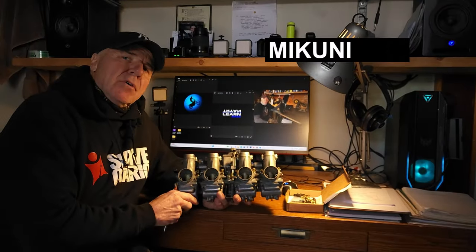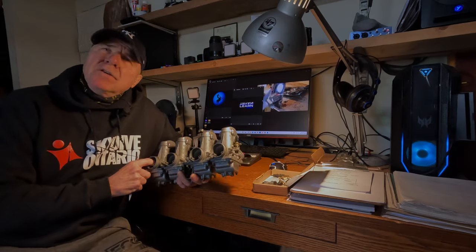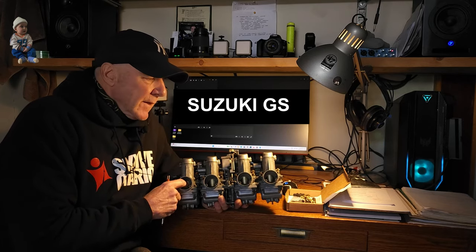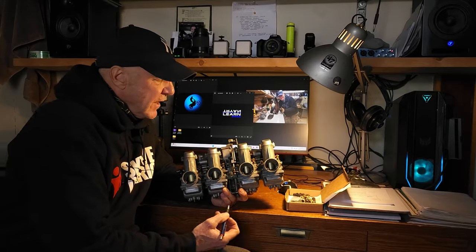This is a set of 26 millimeter Mikuni VM round slide carburetors. Very popular back in the day. You find a lot of them on the old GSs, the Suzuki GS models and Kawasaki KX models. Now, if you ever have a leak on the fuel rail, it's likely going to be right here.